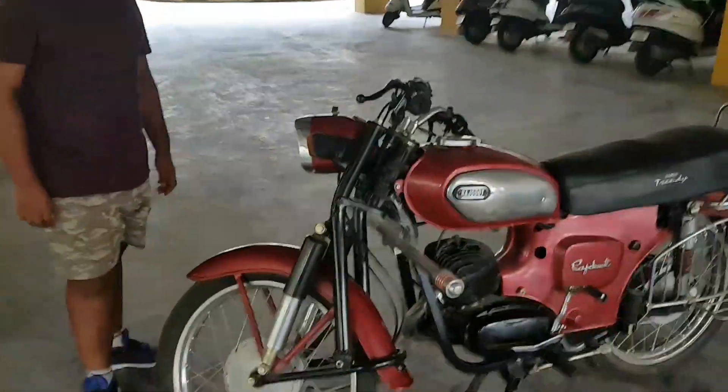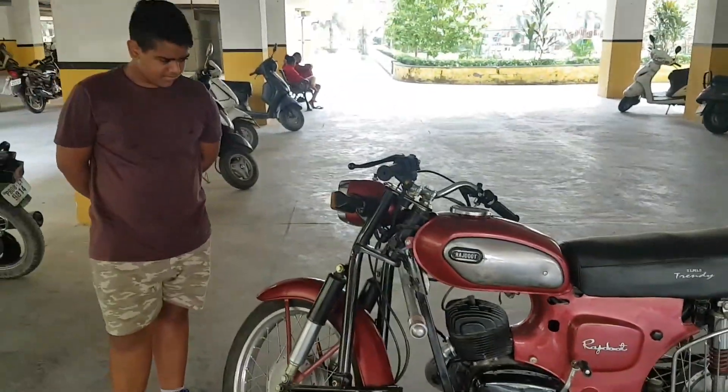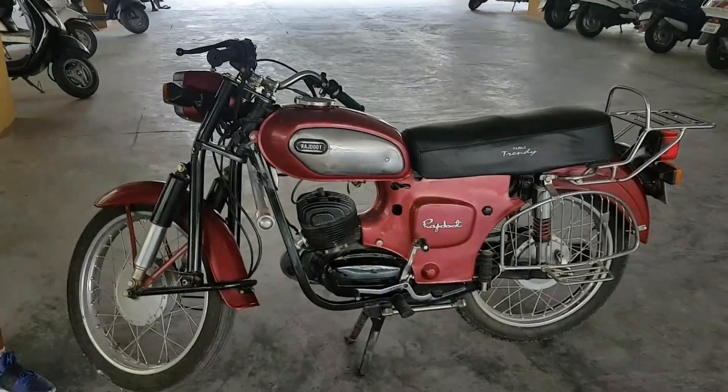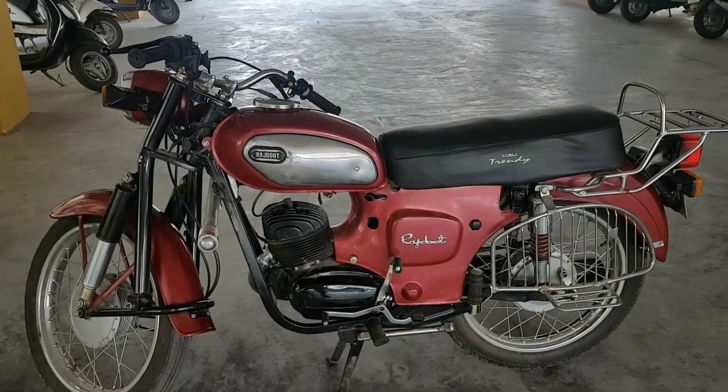How was it? Nice, nice — you like it? Yeah. So guys, thanks for watching and all of you stay tuned for more videos on classic bikes. So here is our Rajdur with one seventy-five.